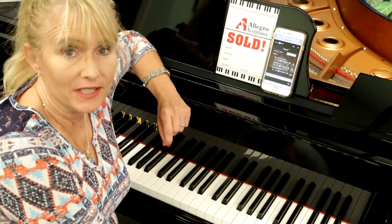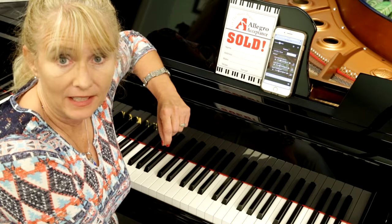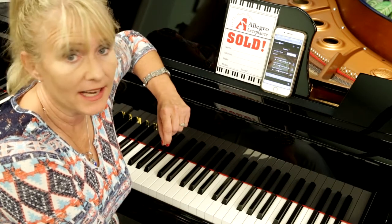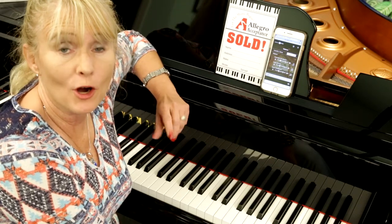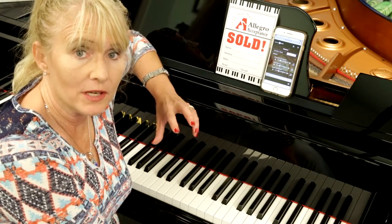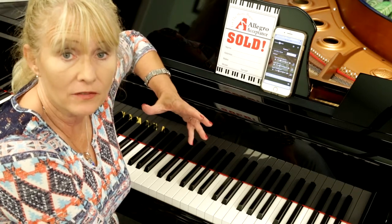There's a reason you see a sold tag on this Yamaha Disklavier Inspire ST. Seventh generation — the world's leader in technology with music — Yamaha Corporation of America. We at Miller Piano Specialists are proud to be a part of that. We've just touched on a few things that the ST will do for you that the Classic may not give you that you may need.